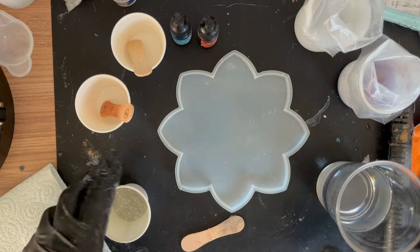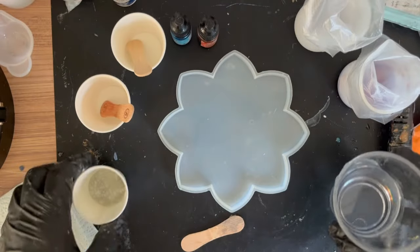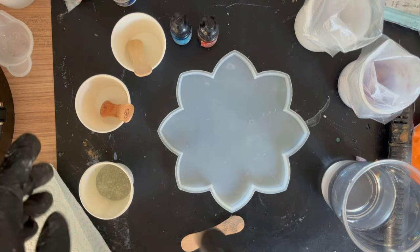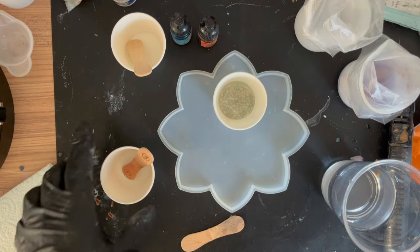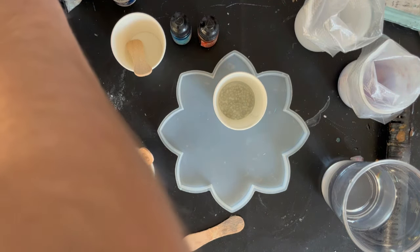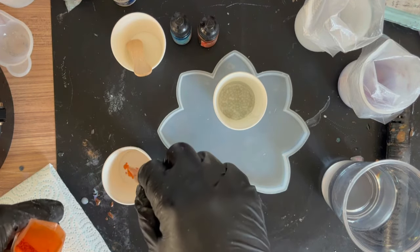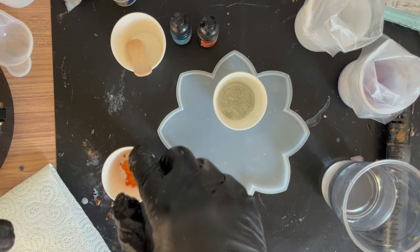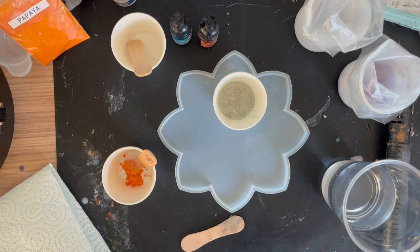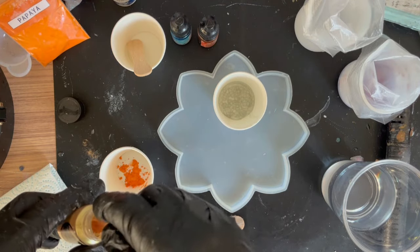I'm going to pour a tiny bit of resin in with the rocks to coat them - this prevents air bubbles and helps them spread easily on the base. Next is my papaya and gold mica mix, which I absolutely love in blooms. I'm not using as much this time since the alcohol inks will be the main color, but I still want to do some stamens if the design goes the way I want.